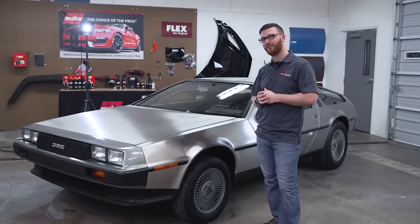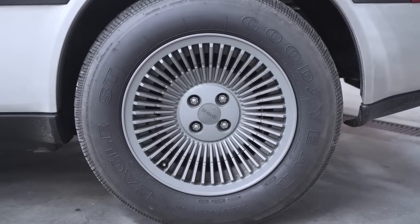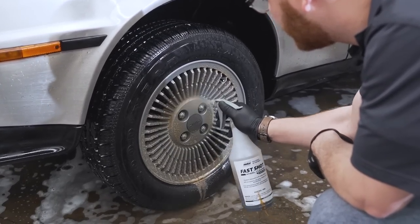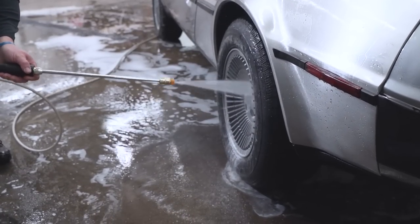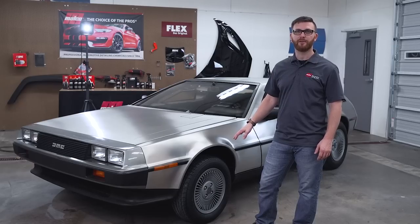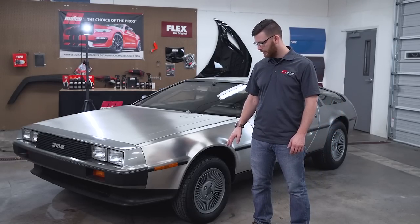These wheels are actually kind of tough to clean. We went through a process to figure out the most appropriate attack. I ended up using Fast Shot — they are a painted wheel, it was not a problem. We made sure the wheels were cool before we started, didn't have to do any manual agitation, used a power washer, blew them off when we were done. Needless to say, if you had to get in there and agitate them, they're a real pain to clean.